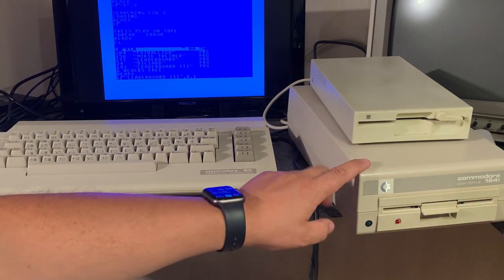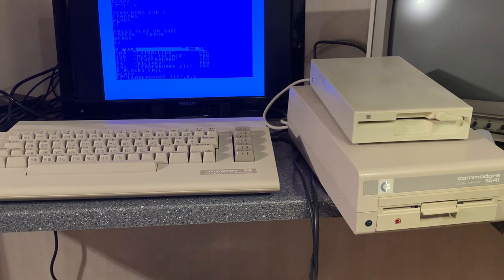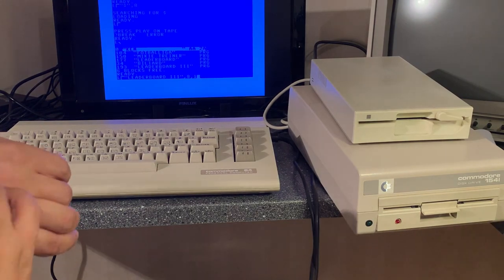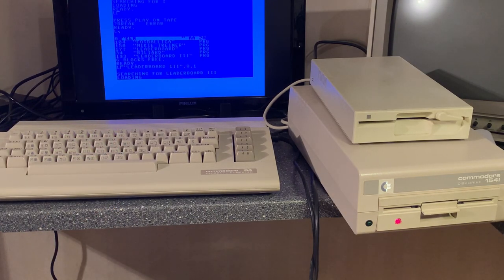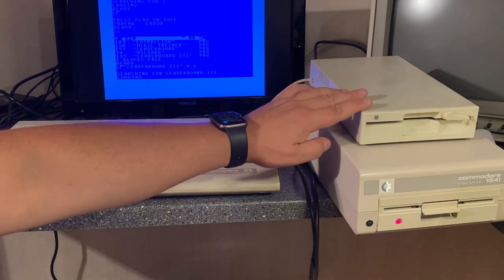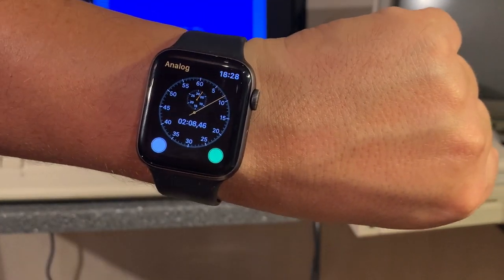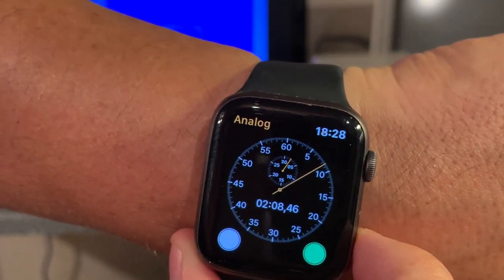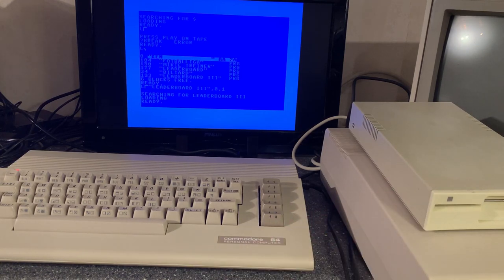I hooked up one of my original Commodore 1541s — the white edition — and I'm testing how long it takes to load the same file. While waiting I'm looking at the size difference between the old one and the cloned one. It stopped — and it was in fact 2 minutes and 8 seconds. That's around 20% faster loading time for the clone on 193 blocks.